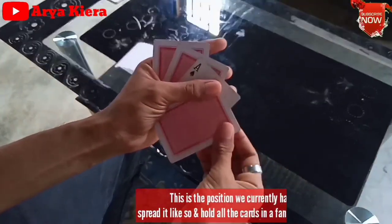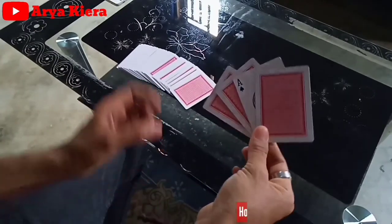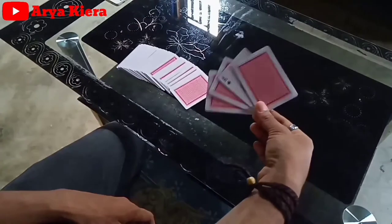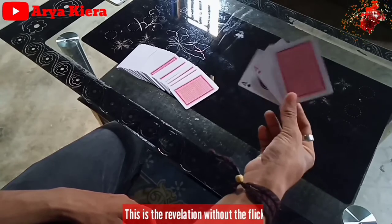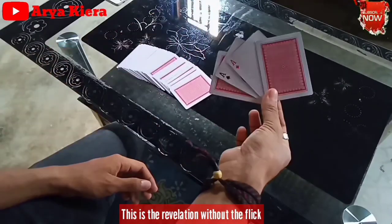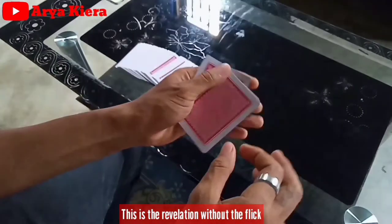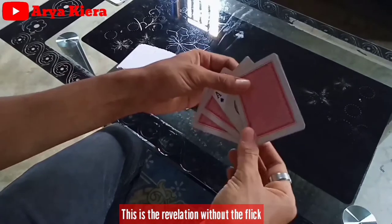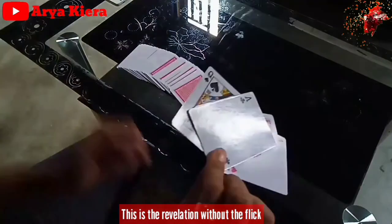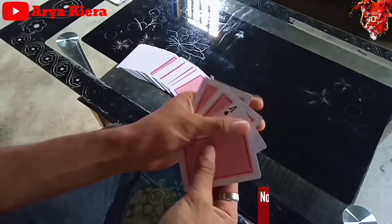Perbedaannya adalah waktu kita ngelakuin shake, di sini kita ngelakuin flick. Sebenarnya yang terjadi tetap sama, yaitu kartunya itu kita buka dan kita naikkan satu kartu. Yang terjadi juga sama waktu kita ngelakuin shake: satu kartu ini kita tarik ke belakang. Waktu kita ngelakuin itu, kita shake - satu kartu kita naikkan ke belakang. Sekarang kita prokom pakai flick.